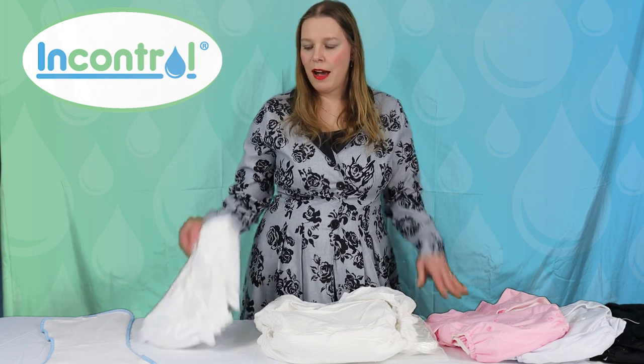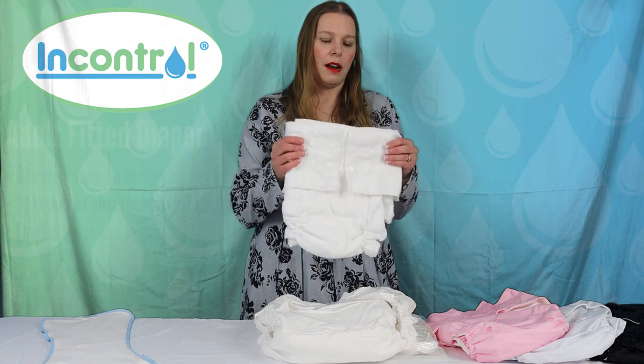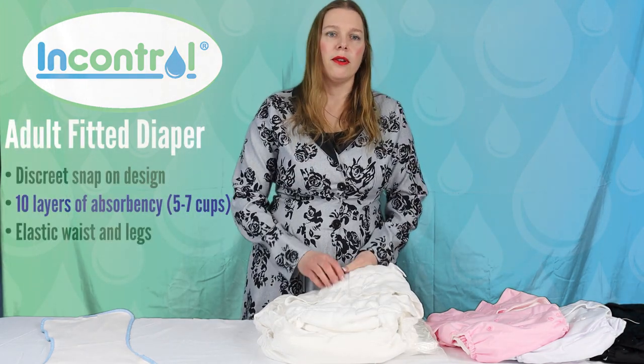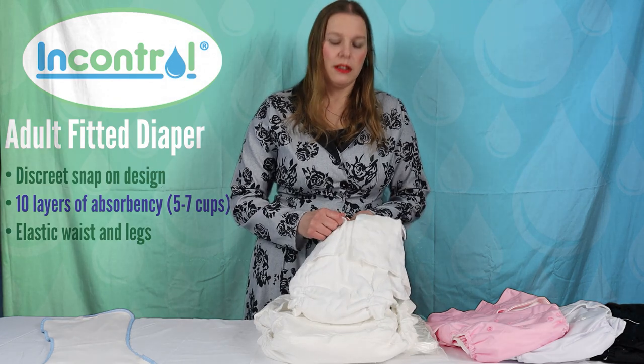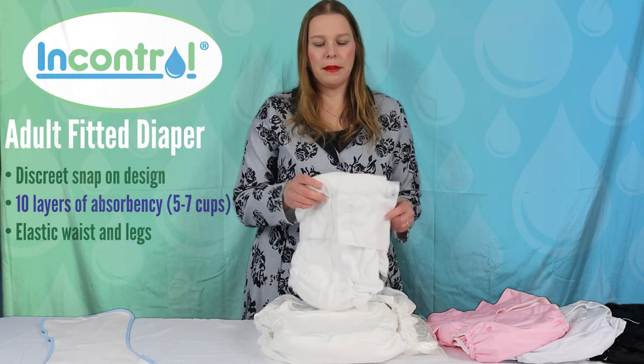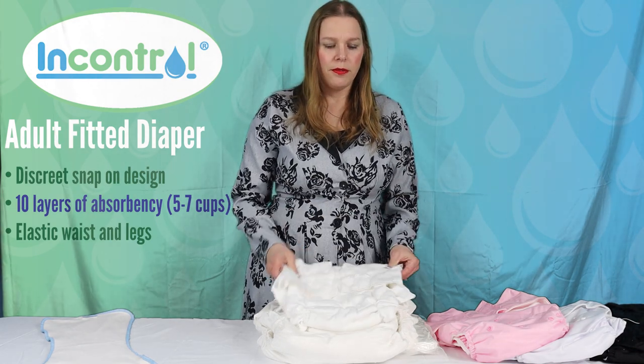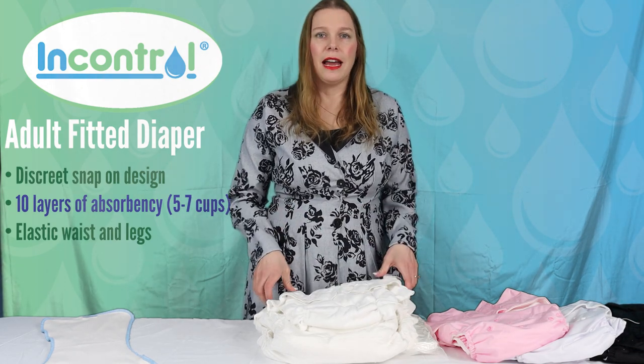First we have our adult fitted diaper. This is a snap-on product, so it's not going to be easy to change in a public facility. A fitted diaper is basically the absorbent part. It's called fitted because it is fitted to the waist and legs.